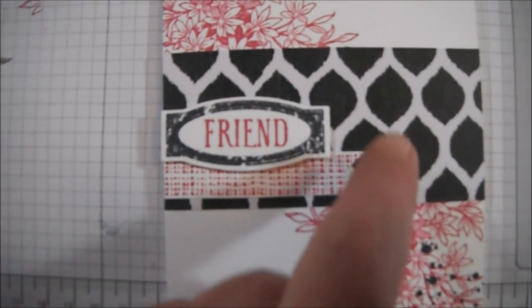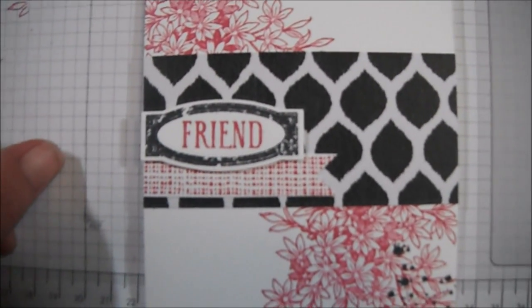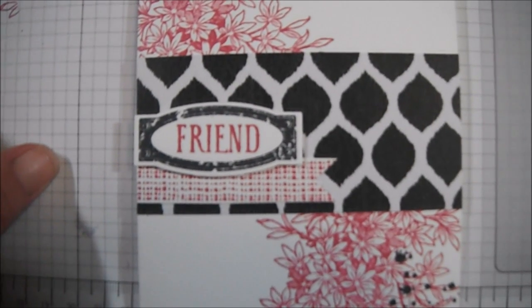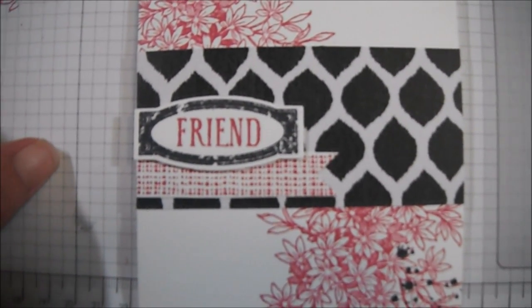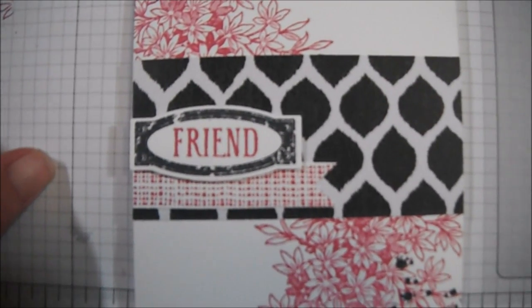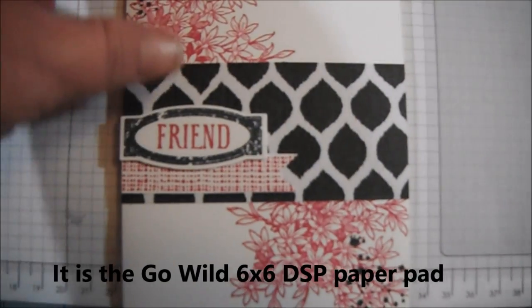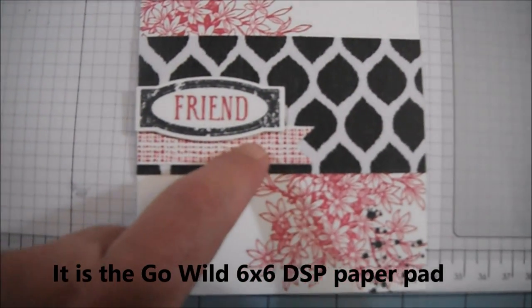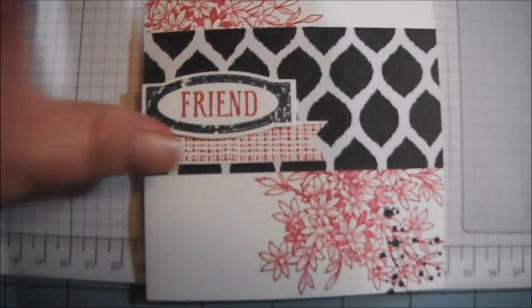The patterned paper here is a two-inch strip of paper, and that is from — I think it's called Go Wild. I'll put the name on the screen for you so you know what it is. It's one of the new 6x6 paper pads. So I just layered these on top of each other, and the 'friends' is on dimensionals.